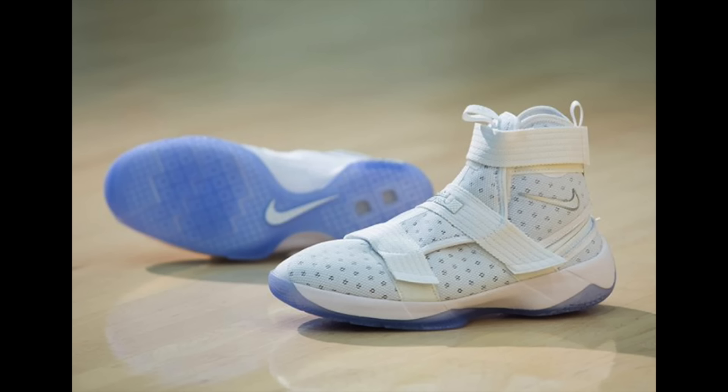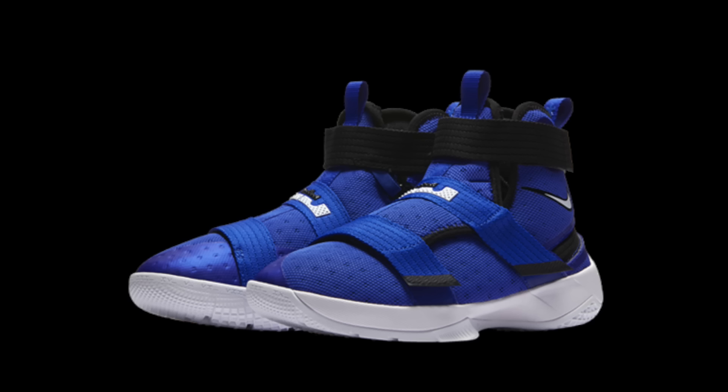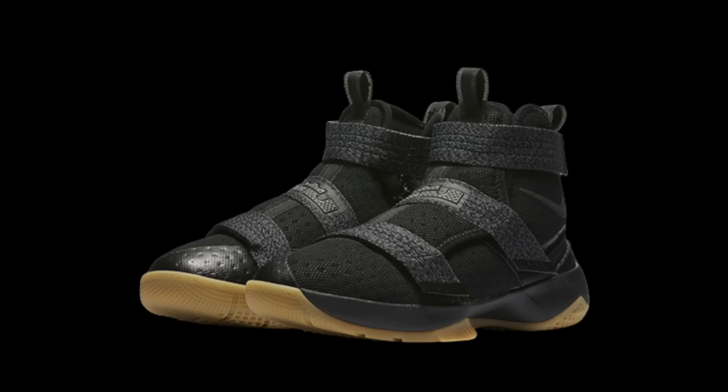Nike has just released the LeBron Soldier 10 FlyEase. Nike's FlyEase technology continues to evolve — while earlier iterations focused on replacing traditional lacing systems, the already laceless LeBron Soldier 10 expands the platform with improved entry. It also features an upgraded zipper that lies at a flatter angle than previous FlyEase shoes, allowing easier pull around the ankle. Three color options are available: white, black and gum, and blue. Available now at Nike.